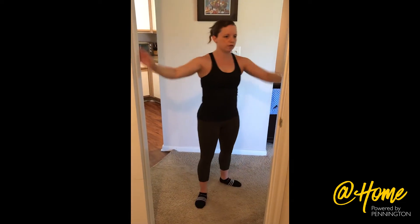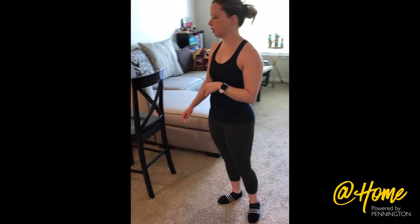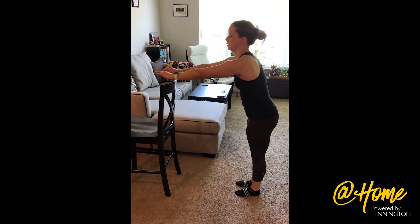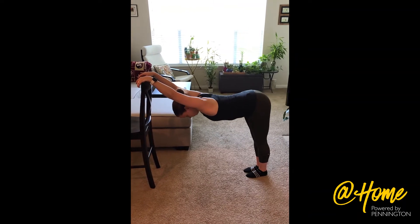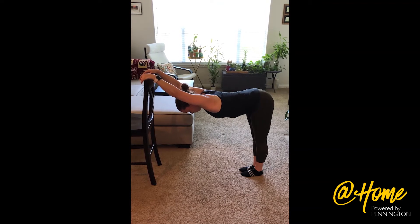We're going to move out here. For this, you'll want either a counter or a high table — I'm going to use our chair, you can also use a bar stool, something like that. We're going to stretch out our shoulders. You're going to drop your hips back and drop your head down to stretch out your shoulders and your back. You want to have about a 90 degree angle in your hips when you do this one.